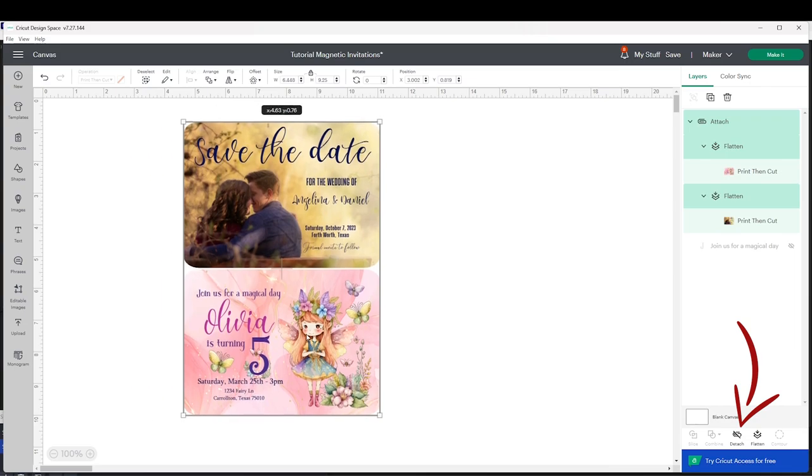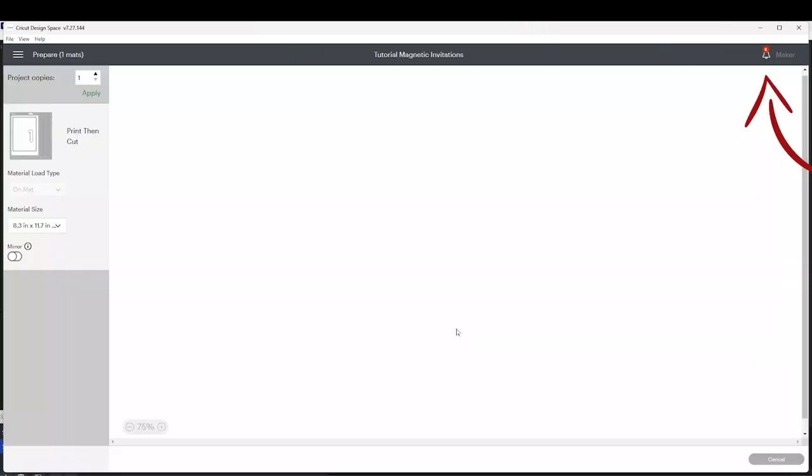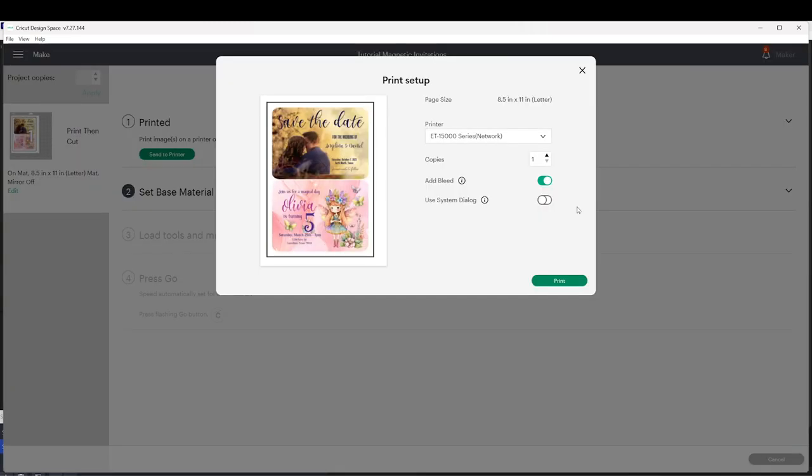Now we're going to be able to print two on each letter-size page. Go to Make It and make sure it's set to one letter size — as you can see it's going to print two on one page. Click on Continue, then Send to Printer, and select the printer you are going to use.